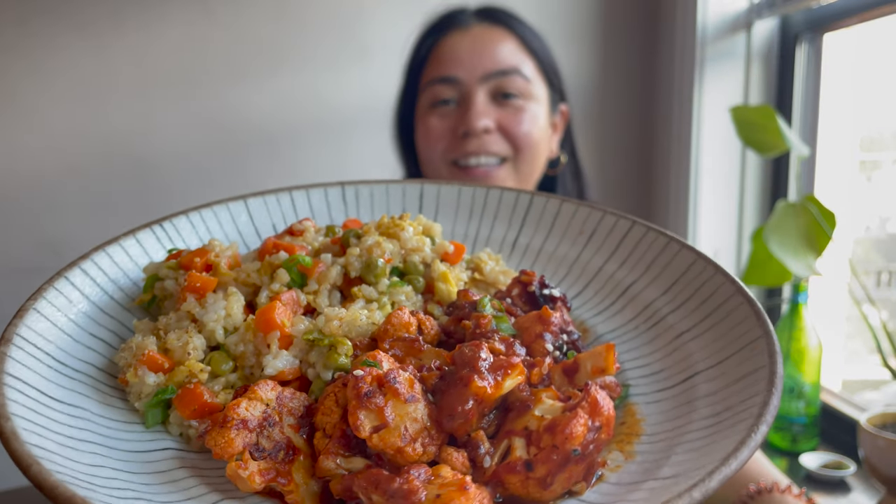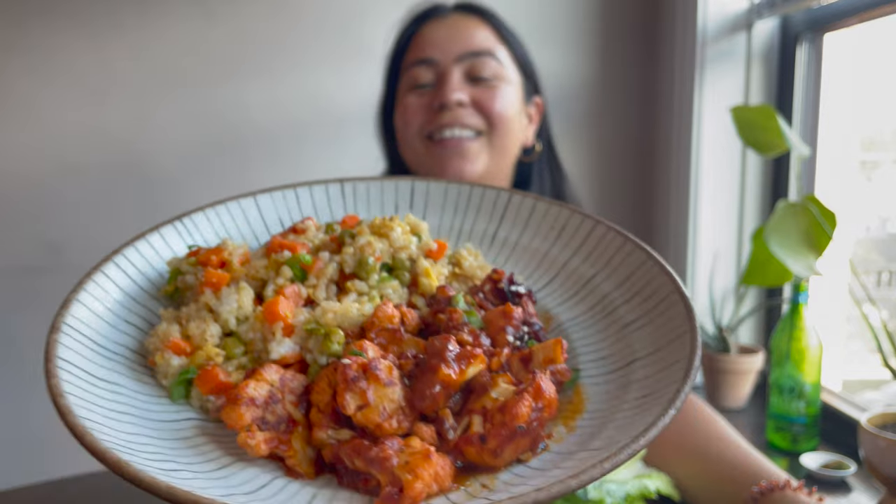Okay, we're all done and now we have this delicious orange cauliflower with some fried rice. Look at it, so good. And I'm going to be eating these with some lettuce cups, some romaine. So let's dig in.